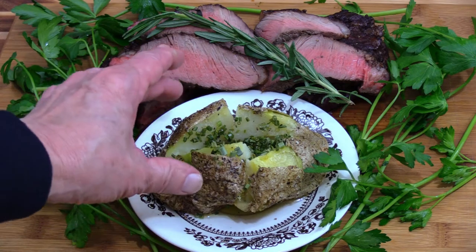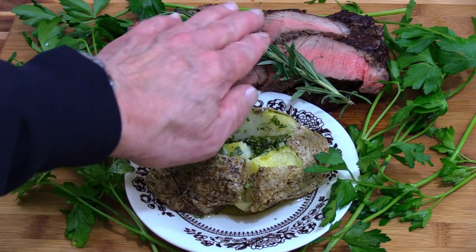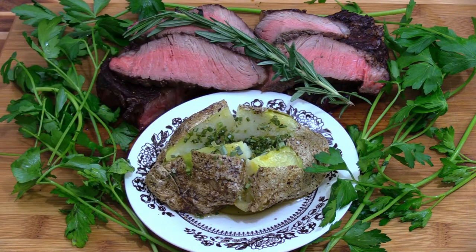Baked potatoes just like I like it. I've got some parsley scattered around and a little bit of rosemary to give the beef a little bit of added flavor. Thank you so much for watching Steve's Smokehouse. This is really a good recipe — it's really easy and you could probably do it on your stove. So give me a thumbs up, please subscribe, and I'll see you next time.